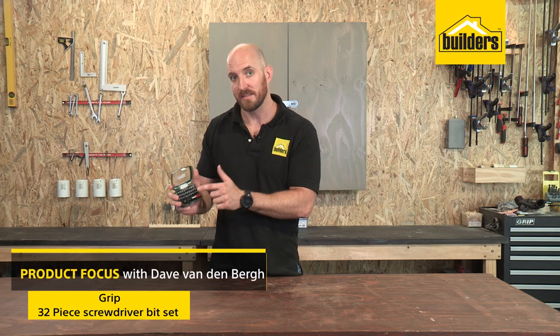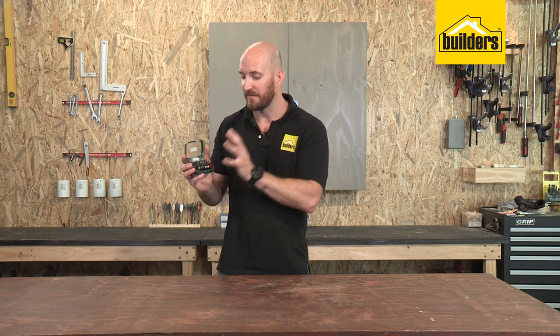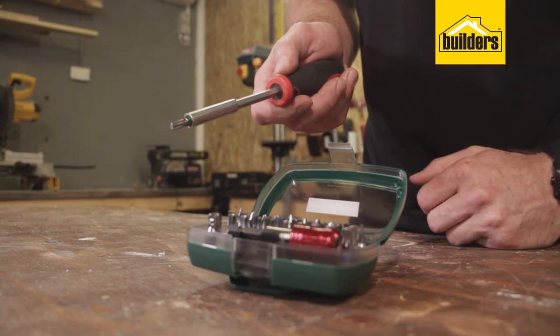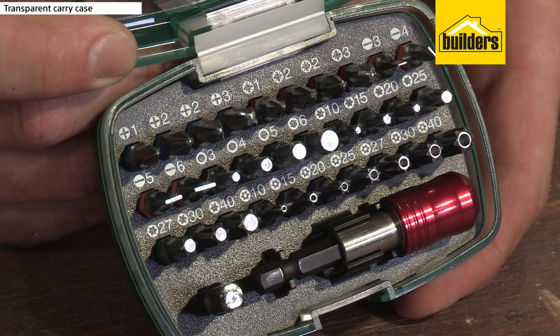I always keep this quality driver bit set close on hand. It covers all my screwdriver needs and it comes in a very neat and handy case. This 32-piece set from Grip is designed to be used either in a drill driver or hand driver. What I really like about this set is I can see exactly which bit I need at a glance, and it's always on hand.